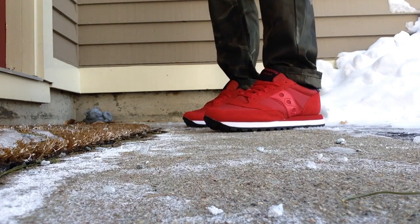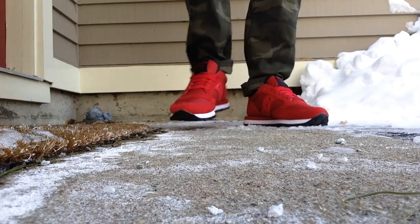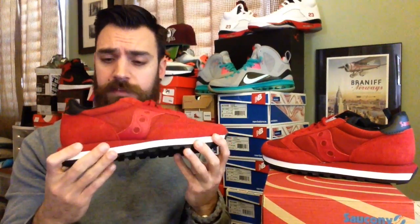I am looking to pick up either some Shadow Sauconys or some Grid 9000s next. This reminds me a lot of the New Balance 574 — the materials, the design, the comfort. Some New Balance 574s fit differently; the back panels are a little more stiff than, say, the yacht clubs. Whereas these so far have been really really soft and comfortable, and real lightweight. I highly suggest them if you're looking for a cheap pair of kicks just to throw on.